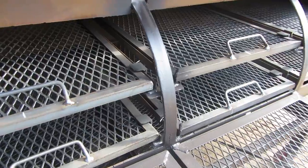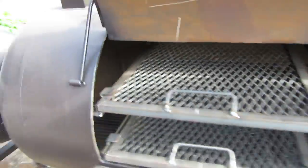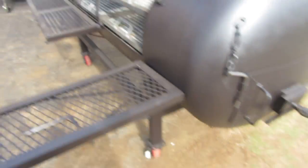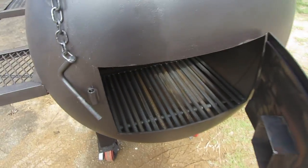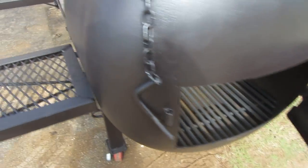You got three racks in the bottom for your briskets and your butts. Once you set it, you can forget it — walk off, leave it, and believe it. It's going to do what it do. We load it from the two ends and I'm going to go ahead and open it up and show you that chamber there. You load that chamber up and you let it do what it do.